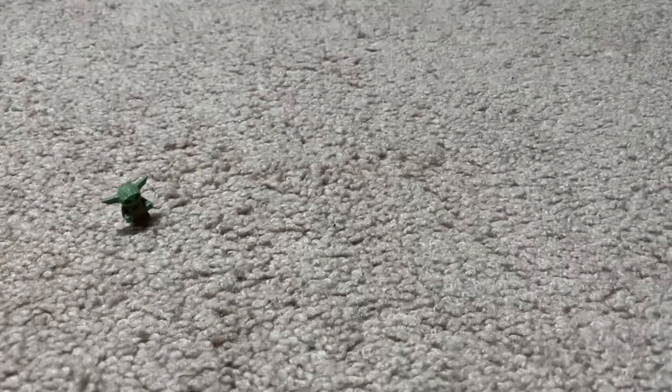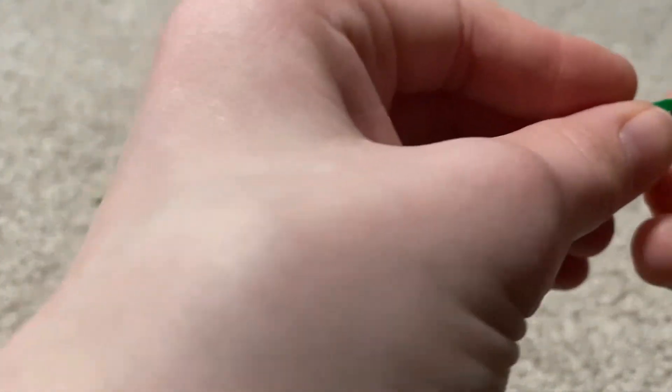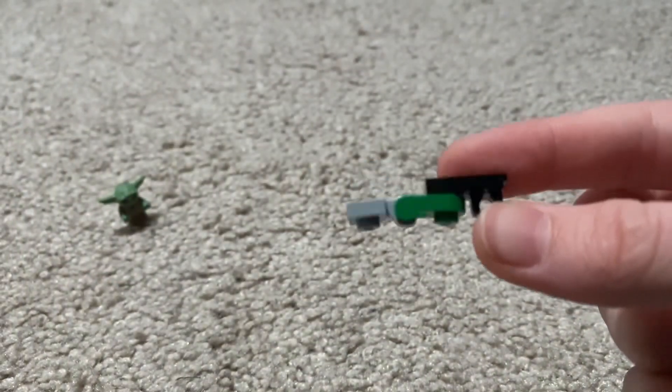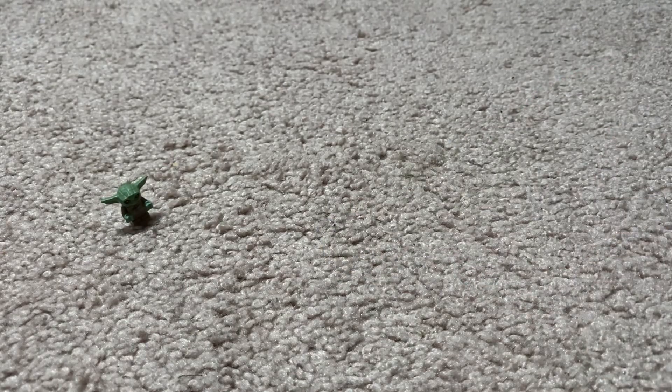Then you're gonna get one of these pieces, attach it to the green piece there. Then one — yet another. Starting to get mad at here.